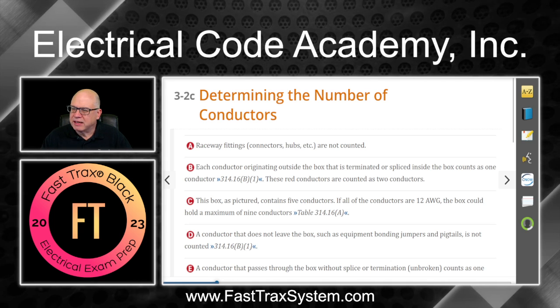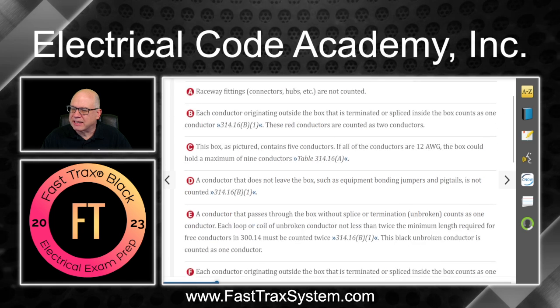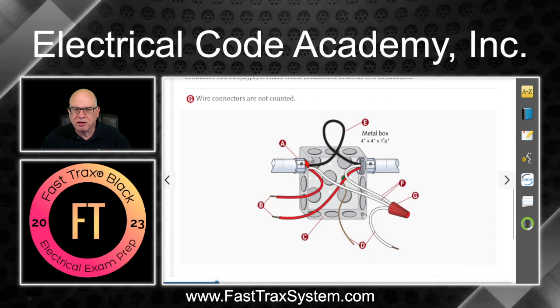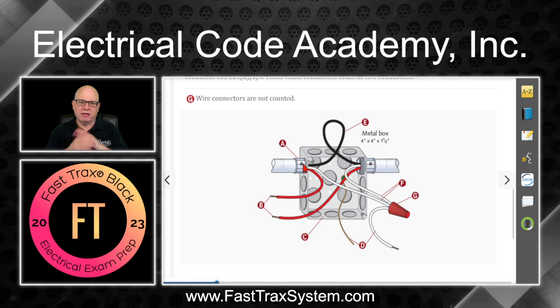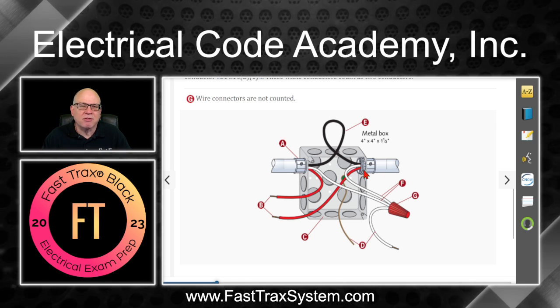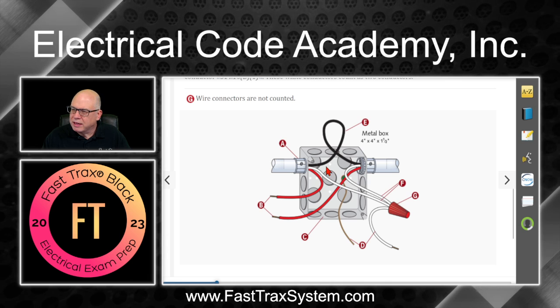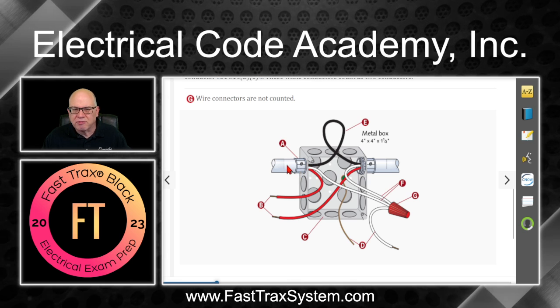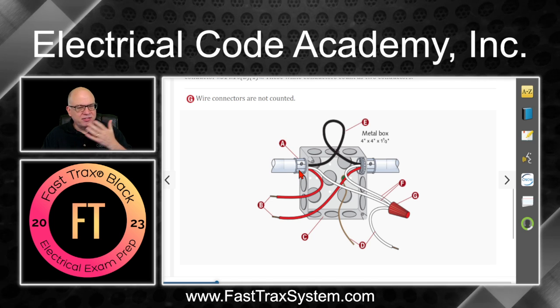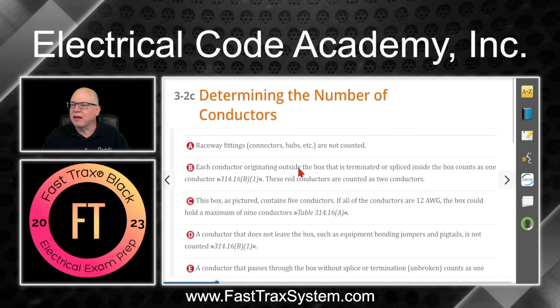A says raceway fittings, connectors, hubs, et cetera, are not counted. These are on the outside of the box and are not counted — they're outside of the box, so we're not going to count any lock nuts. They don't take up any volume to be considered. In this case, since they have a raceway coming in, it looks like an EMT set screw — that's an outside fitting, so it doesn't take up any volume.